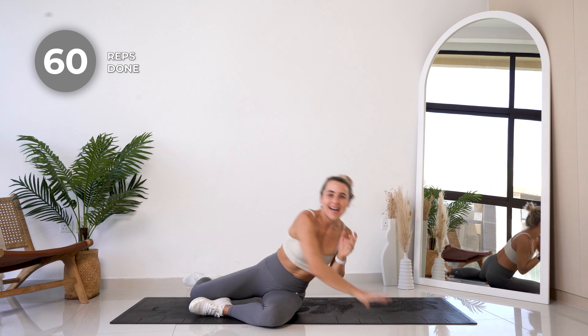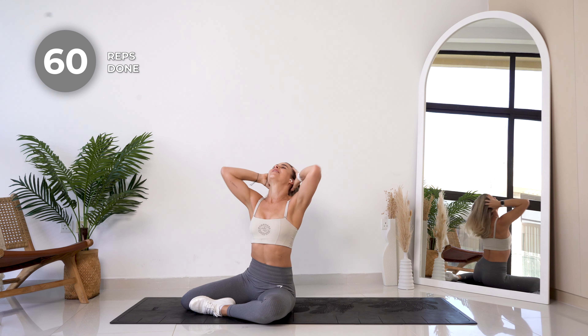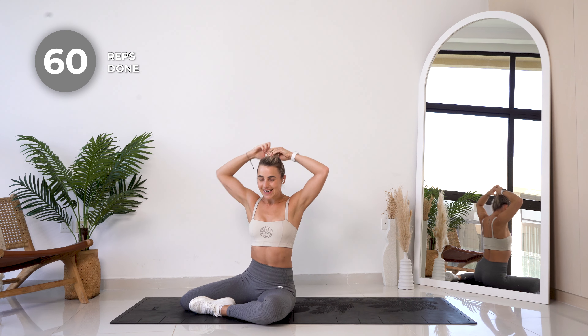All right, I'm gonna give you a slight little breather — I really have to redo my hair quickly. All right, now we're gonna go for some frog sit-ups, again 20 reps here.